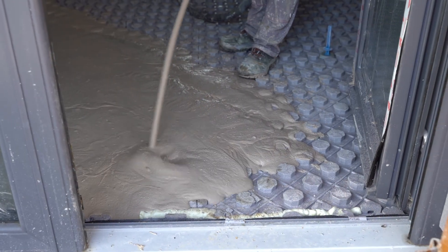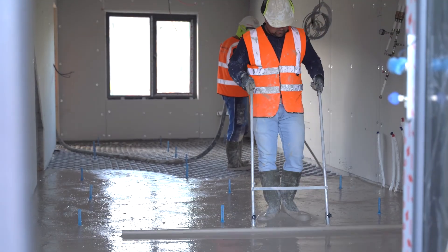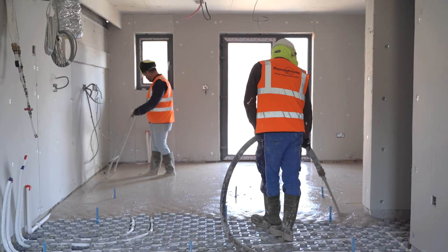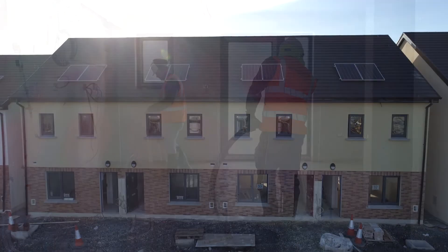With U-values as low as 0.12 and a speedy walk-in installation method for underfloor heating pipes, Thermoboard provides you with a warm, well-insulated ground floor. Contact us today if you want to build one of the best future-proof homes. Thank you.